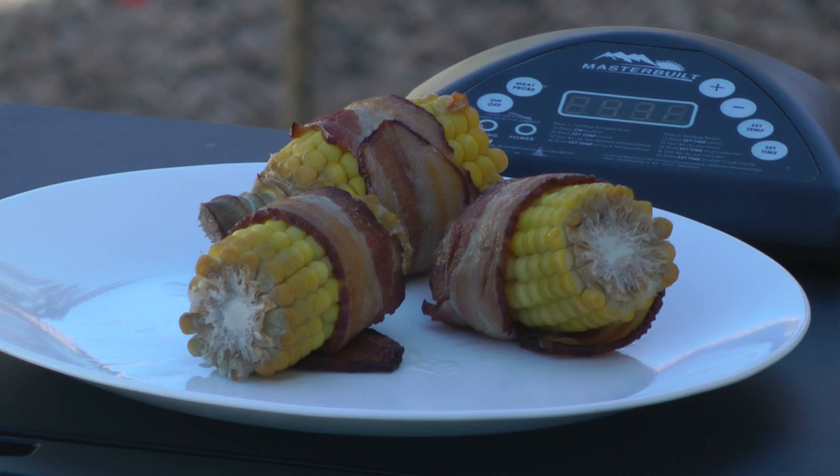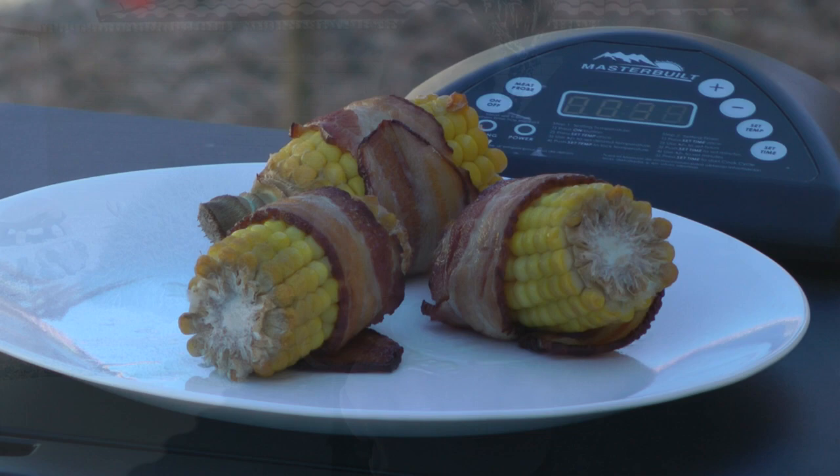The bacon is crisp, the corn is still juicy — it looks good enough to eat! Learn more at alaskagranny.com. Please subscribe to the AlaskaGranny Channel.